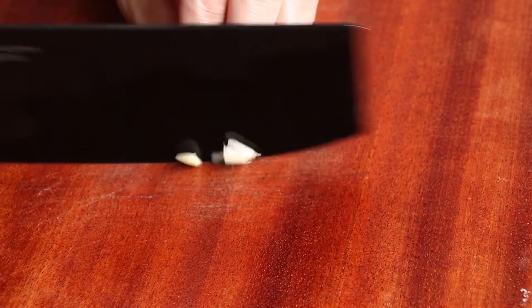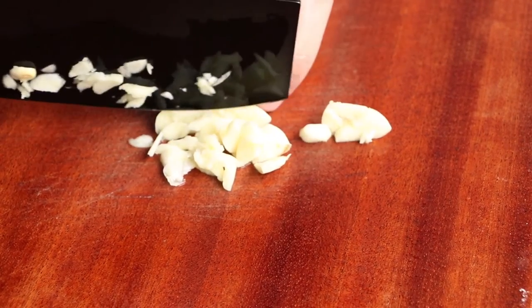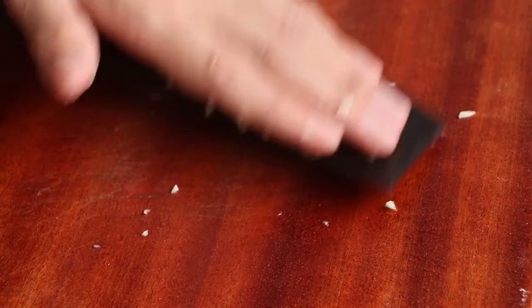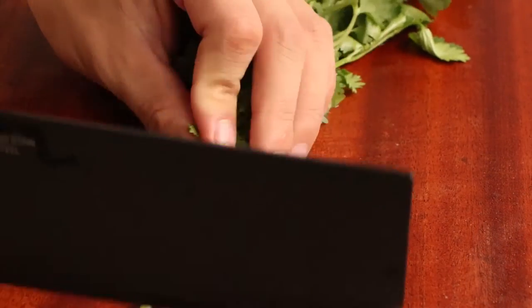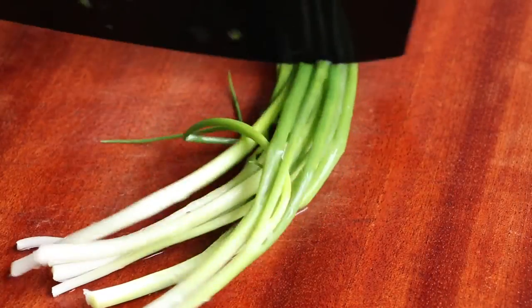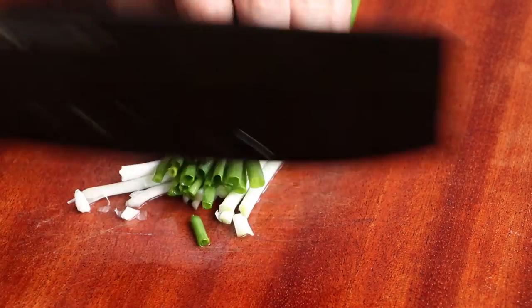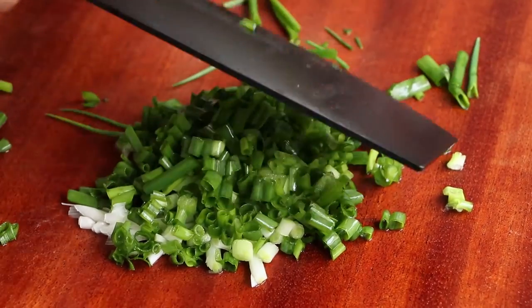After that, prepare some ingredients for the salad. We need 2 cloves of garlic — finely mince them and save for later. Then finely mince some chili pepper and save for later. Cut one bunch of parsley into small pieces and save for later. Then cut one bunch of green onion into small pieces and save for later.